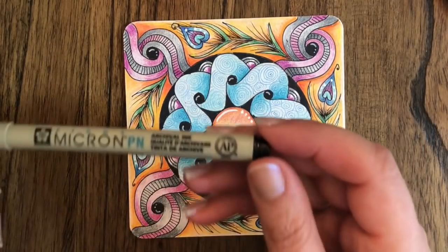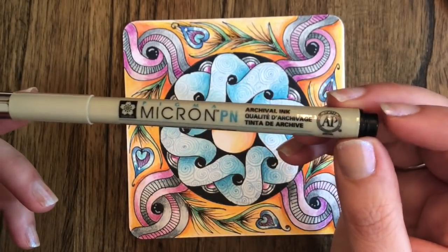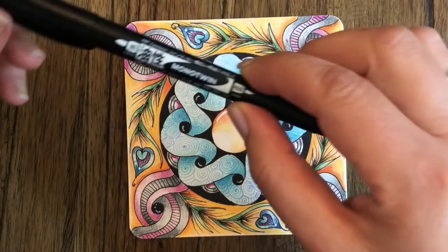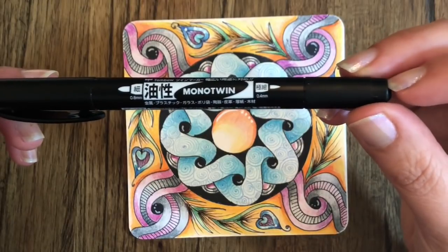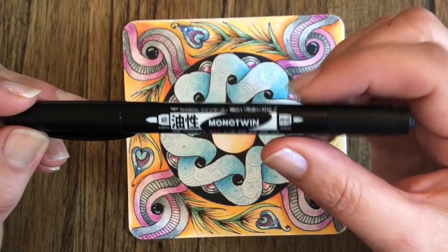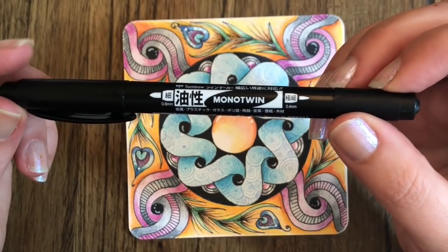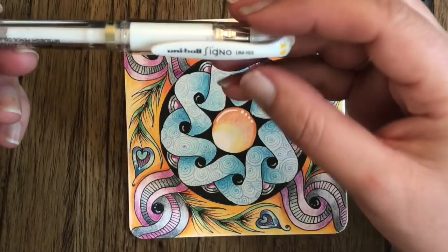Let's look at the materials we're going to need. We'll need a Micron PN pen — if you're a tangler who does it a lot you may use a 01 or 005, whatever fine liner you like, but I'm partial to the PN. I'm also a big fan of the Mono Twin for puddling, which means laying down ink. It's great because it has a fine liner on one side and a robust liner on the other, so you can fill in larger or finer spaces. It's made by Tombow — you can pick it up on Amazon, Blick, or Flax.